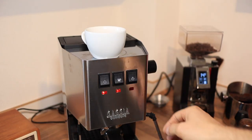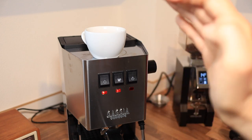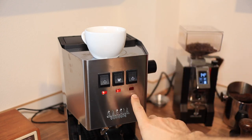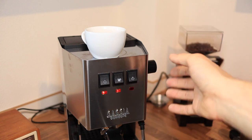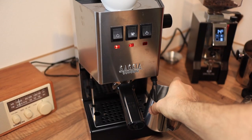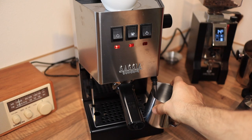Now as far as the steaming goes, this little machine has a tiny tiny boiler. The tip is to press the steam button and don't wait for the light to turn on, because by then it will already be too late. Just wait six or seven seconds and release a little steam if you want, then make sure that you get your pitcher positioned in the right spot and start your frothing.